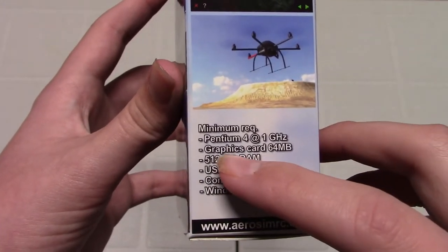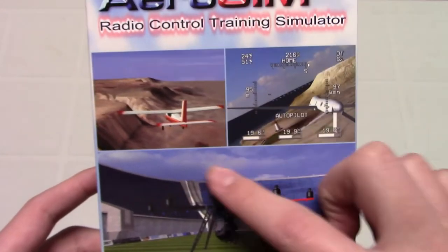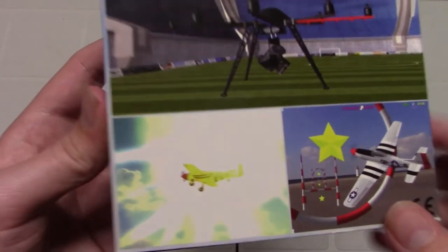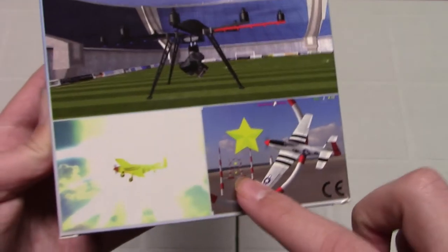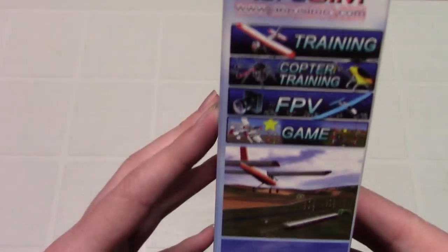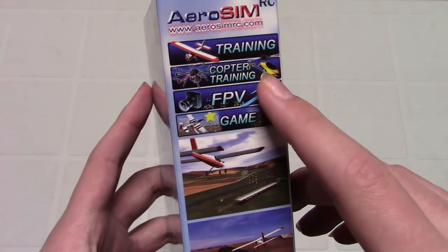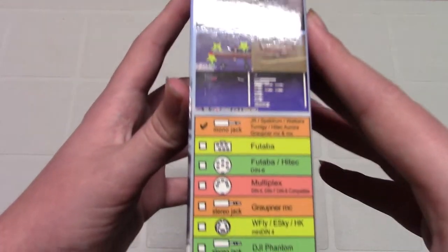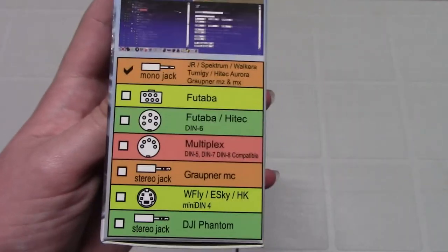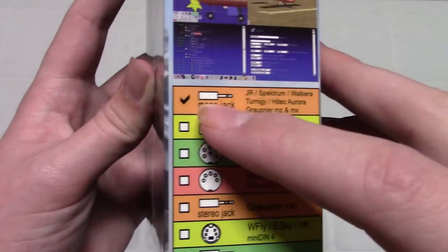Here are your minimum requirements for your computer. Most computers these days will work with this just fine. You have FPV and a big quadcopter pictured. Here you can see all the different types of connectors that you can get. The regular one just comes with a mono jack, which will work with most Spektrum radios.